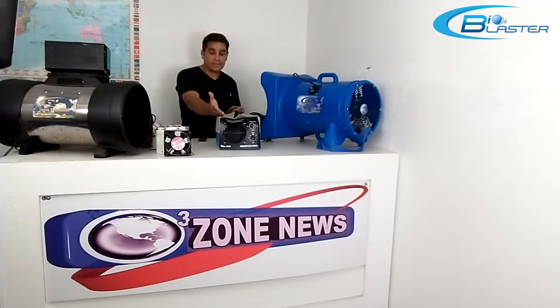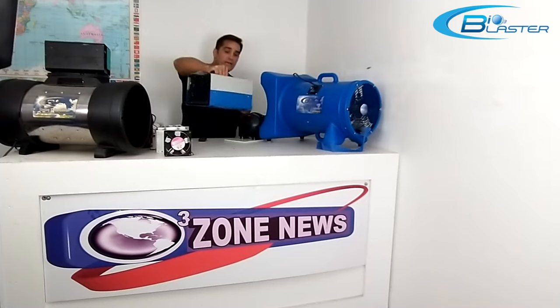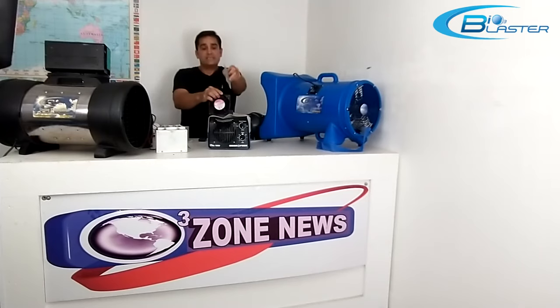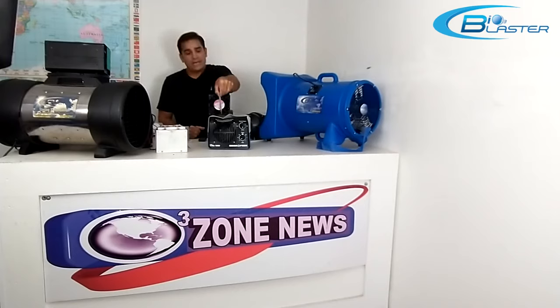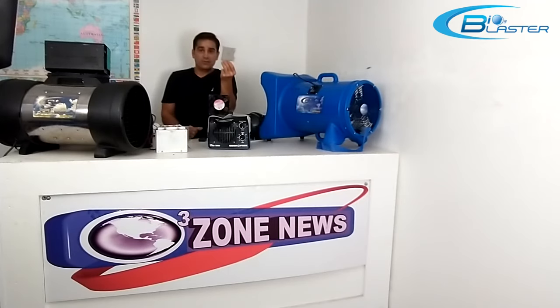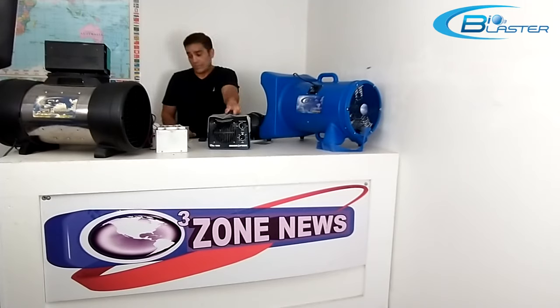95% of all ozone generators are made like this. It's two bent pieces of steel or aluminum, bent into a U shape with a grate on either end, and a small computer-type fan inside. Inside that computer fan is one of these — a piece of borosilicate glass with stainless steel mesh glued on both sides. Sometimes they use ceramic. As the fan blows across this stainless steel, high voltage contacts from a transformer change the O2 in the air to O3. As a two-dimensional piece of plate, it really doesn't have a lot of surface area. But this is still how 95% of Chinese and American-made ozone generators are made today.